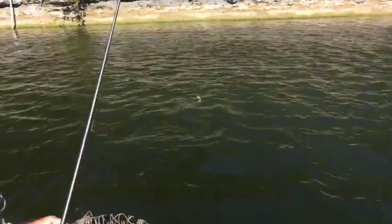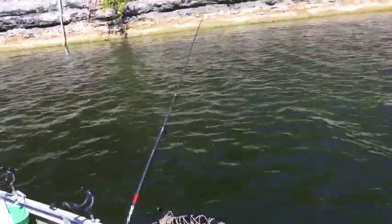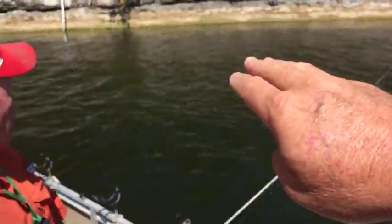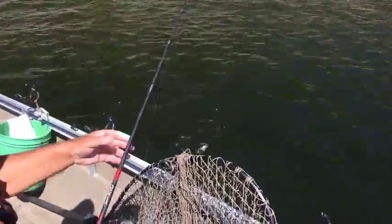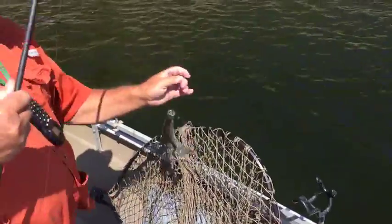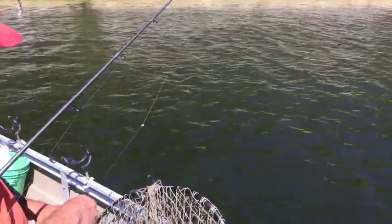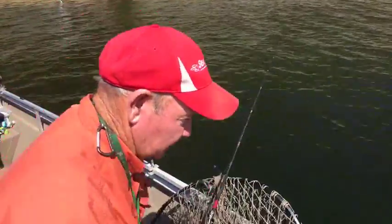He's just cranking it in real slow. Right out in here where he's casting there's just a little piece of brush, and I can tell you those little suckers are flat eating that gogo minnow right now — they're wearing it out. I've got a bigger gogo minnow on my pole back here, but I can't fish and run the video camera at the same time.